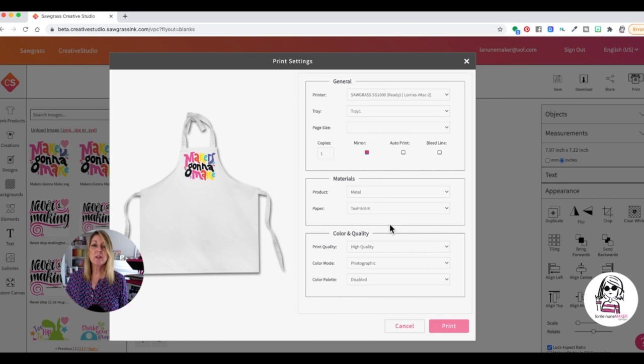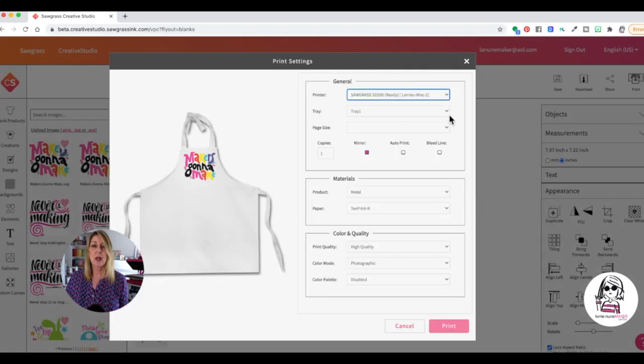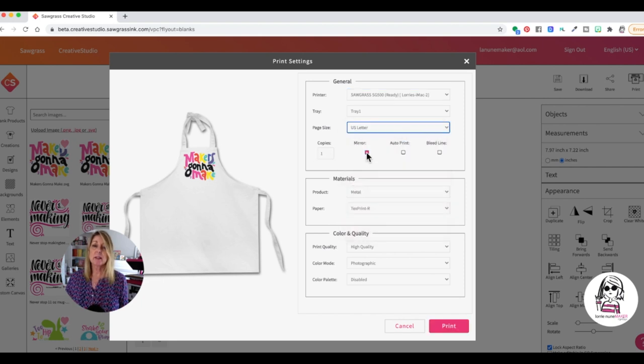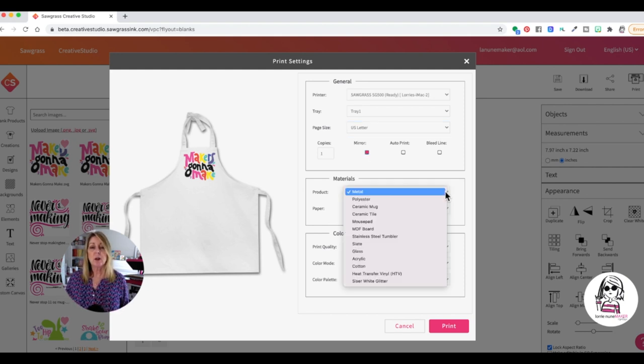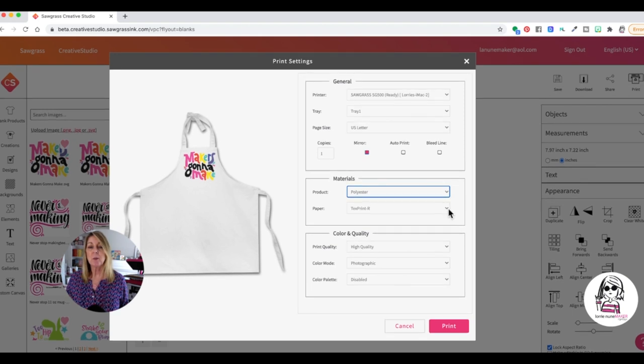It's going to open up my print settings window. You're going to see the printers — I'm going to switch this to my SG 500. It's going to print from Tray 1 and the page size is going to be US Letter. It automatically ticks the mirror button for me. You want to make sure whenever you have text or something that needs to be in a specific direction, it is always mirrored. We're going to be printing on polyester, so we're going to change that. I'll put the TextPrint R paper in the printer and leave everything else as is, then click Print.